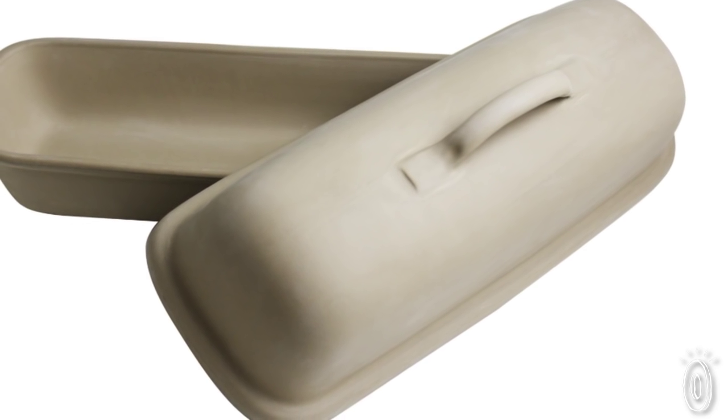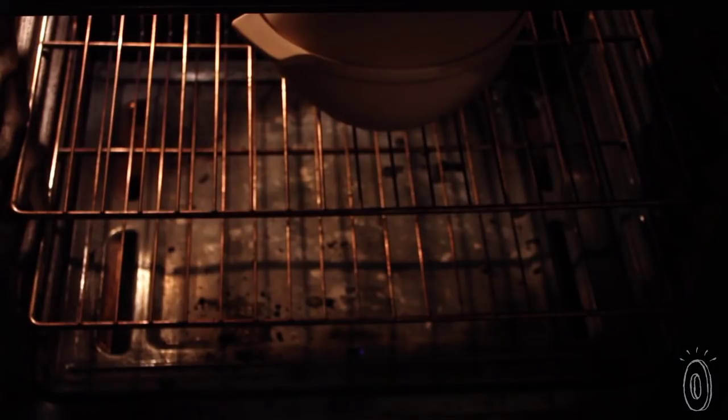Superstone is an unglazed ceramic that replicates the effect of a brick oven. The surface creates a dry, even heat that circulates around your food.